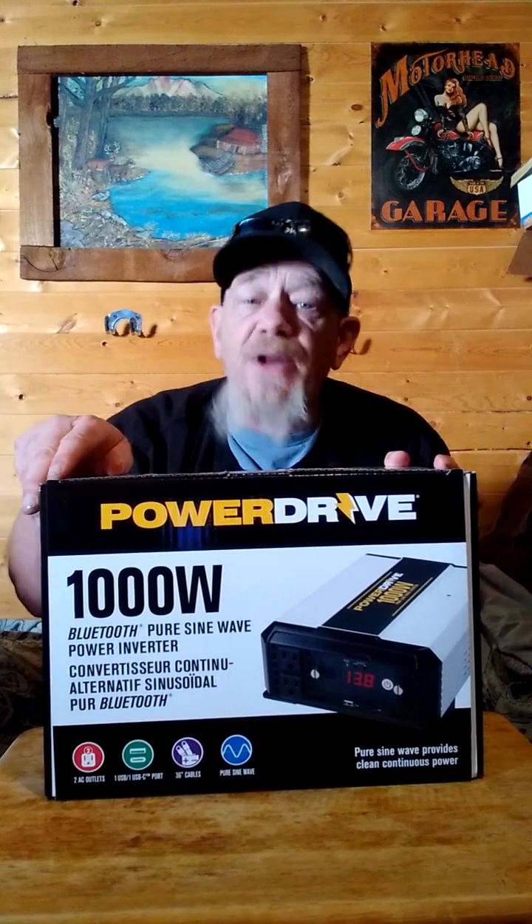It has an output frequency of 58.62 hertz. This is a pure sine wave inverter, which means it will run things without causing damage — like microwaves, refrigerators, and certain motors and tools that require pure sine wave. If you try to run them on cheaper modified sine wave inverters, you may damage the appliance. This has a continuous power of 1,000 watts and a surge power of 2,000 watts. You need that surge power to handle the ramp-up of appliances like a microwave or refrigerator.